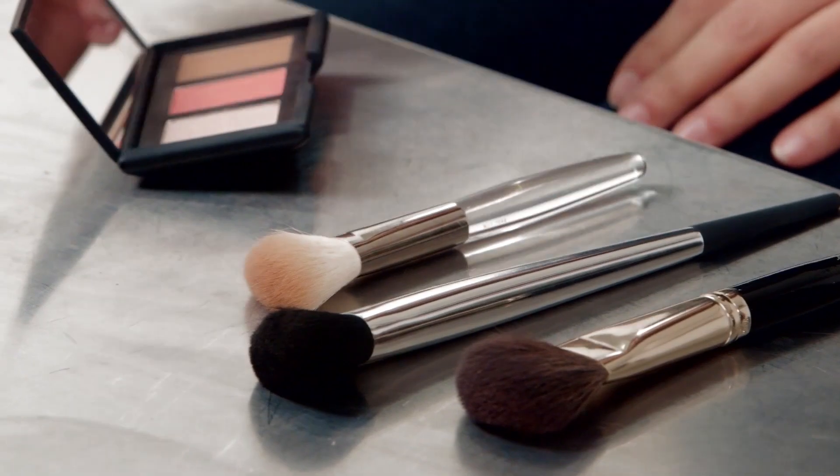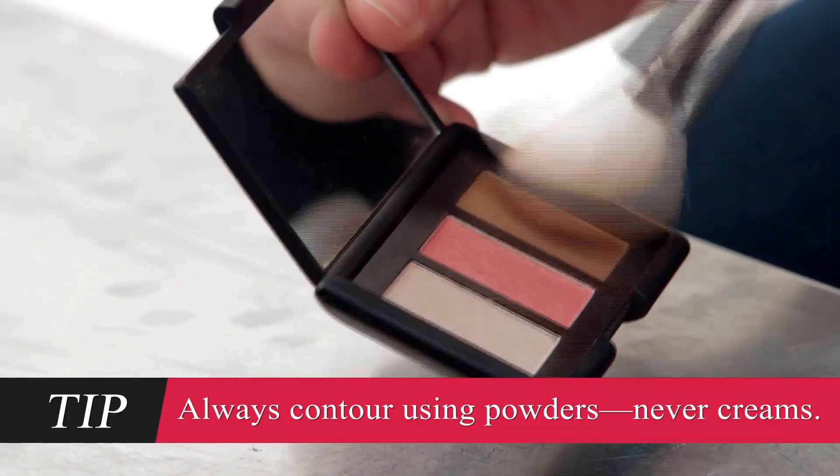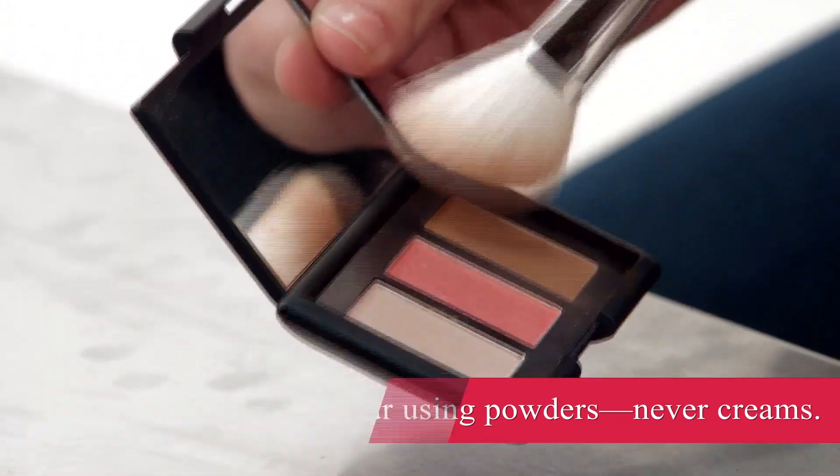Start by picking up a fat angled contouring brush. Then suck in your cheeks so you can find the natural line of indentation in your face. Now that you know where to contour, grab your contouring kit. Because you're trying to create a shadow under your cheekbones, dip your brush in the darkest shade in the kit and tap off any excess. Then suck in your cheeks again and work from the tops of the hollows inward.